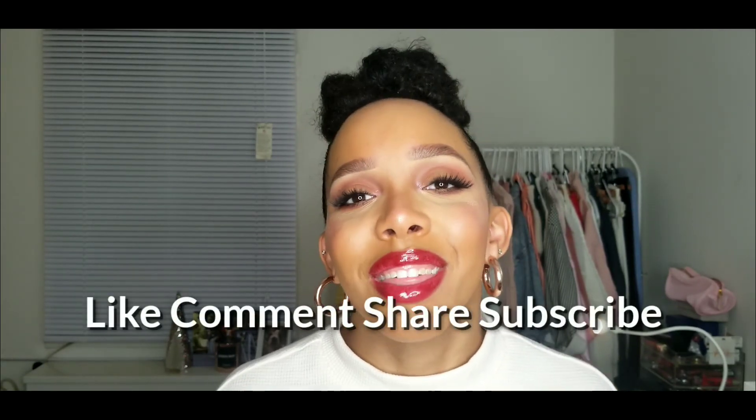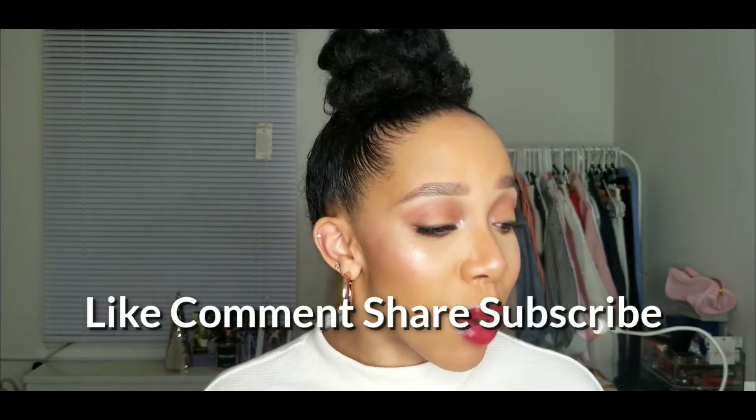Thank you so much for watching today. I will have everything in the description box below so that you can refer to everything. I love y'all, thanks for watching. You are watching Beauty by Grey, aka Amanda. I'll see and talk to y'all soon. Bye!